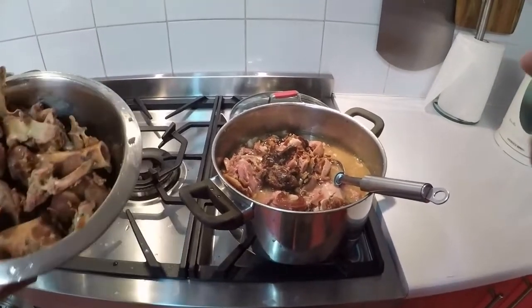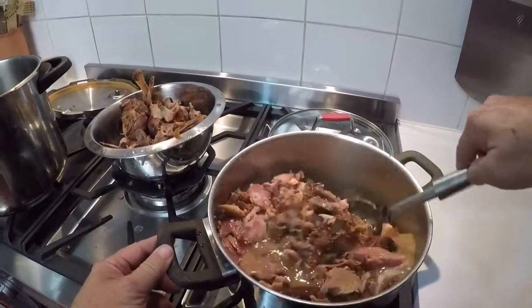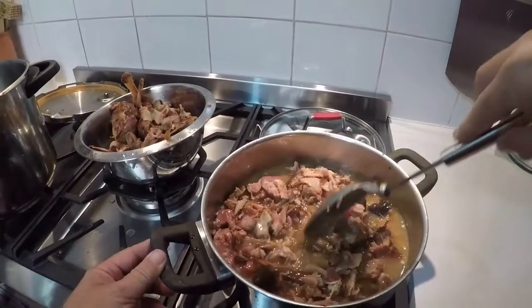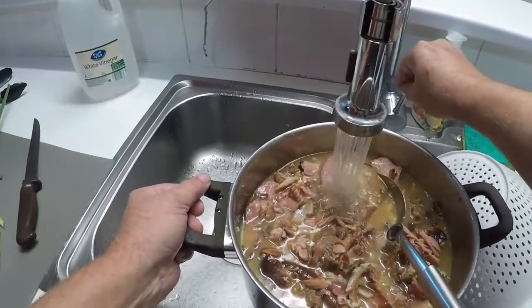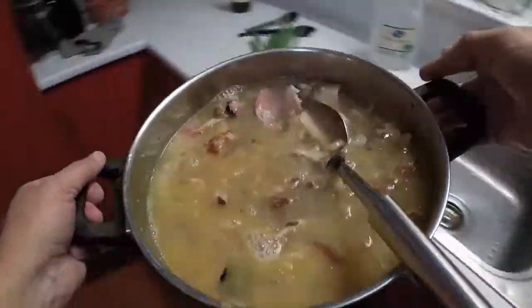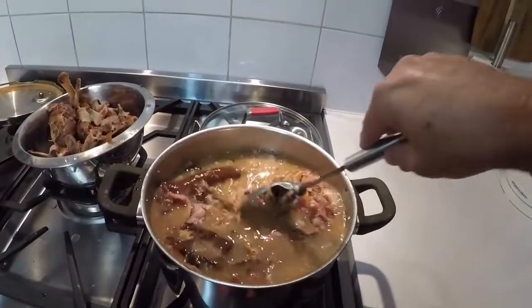Okay, back again. I've taken the meat off these bones — the dogs are going to be very happy, they're going to love me forever. So it's all in here now and it's cooked down quite nicely. You might find one or two bones still in it but nothing to be concerned about. This needs more water, so I will put more water in it. Back on the heat — turn it up. There you go, now that's starting to look like soup.